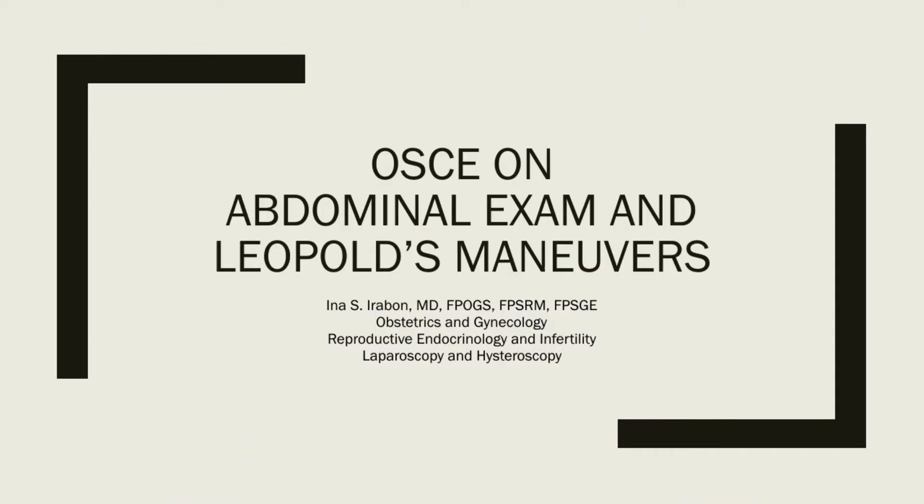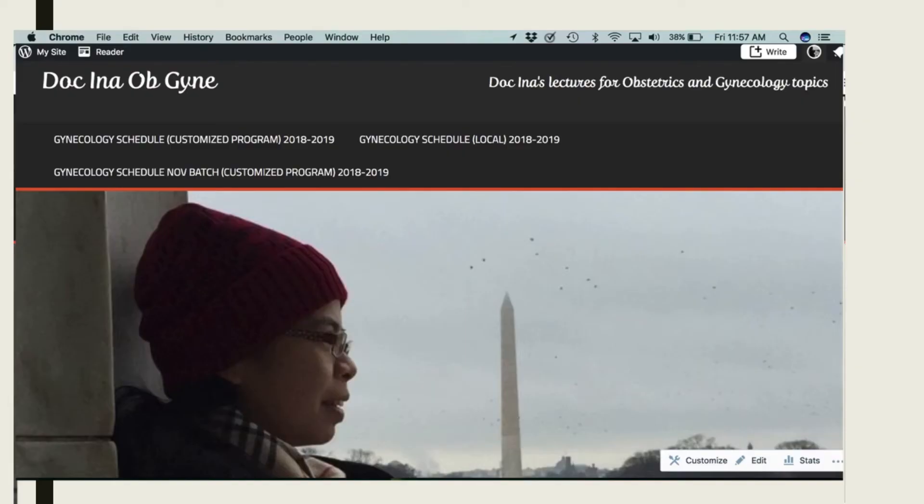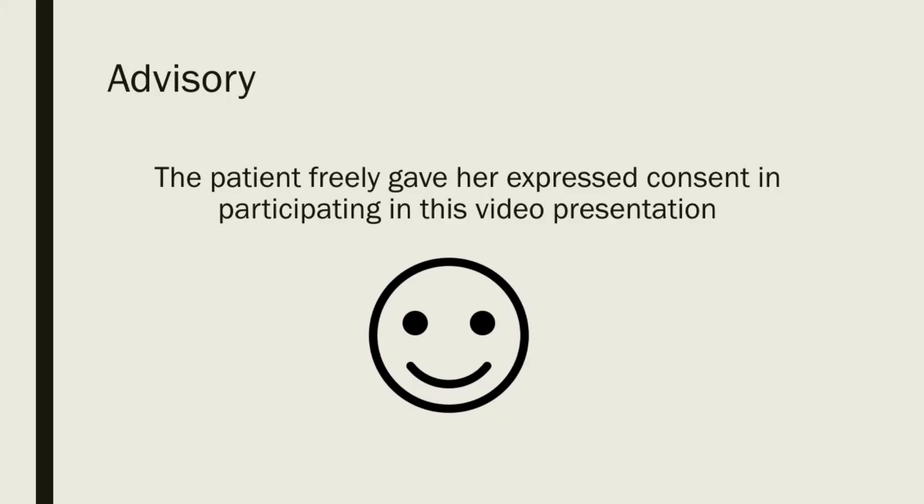Good day everyone, this is Doc Ina and this is my video instructional on the proper way to do abdominal exam and Leopold's maneuvers. To download my lecture deck in PDF form, please go to my WordPress site Doc Ina OB-GYN. The patient you see in this video presentation freely gave her express consent in participating in this video presentation.